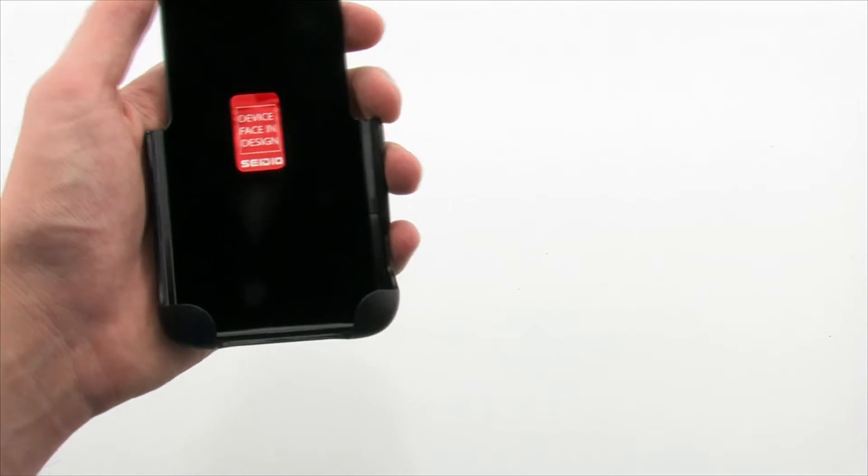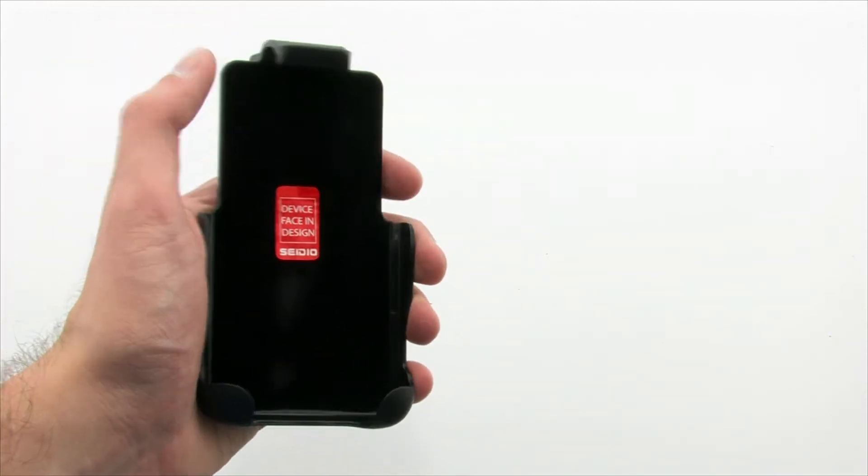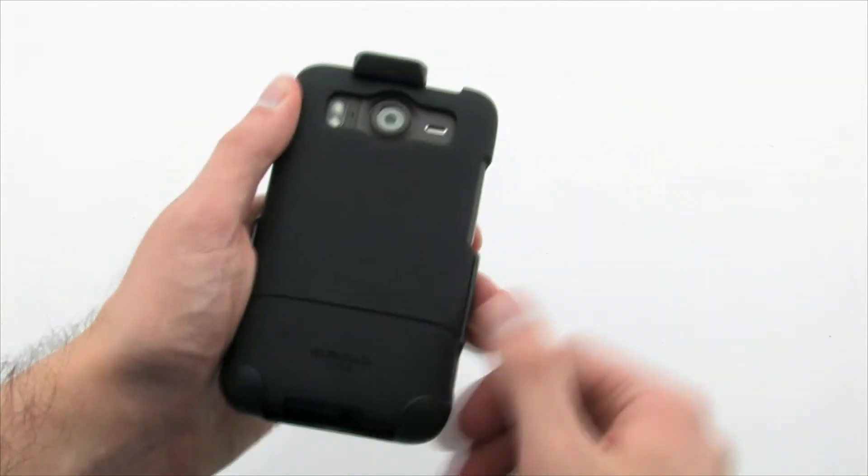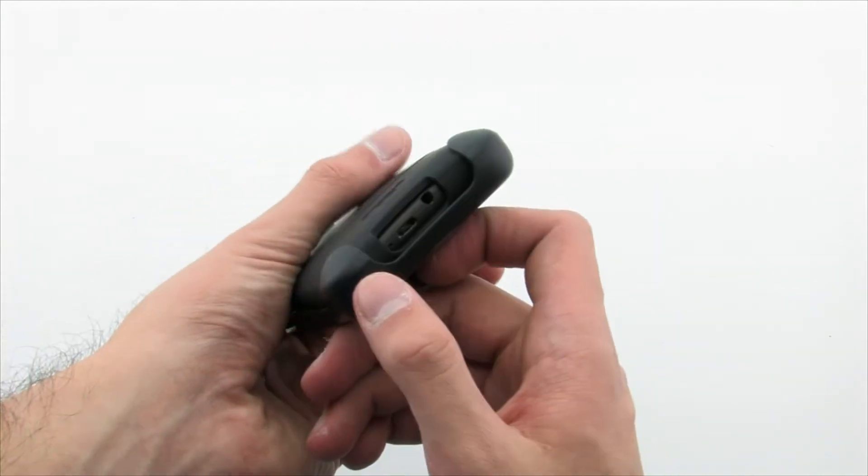The holster provides a felt-line interior and a secure top clip to ensure that your phone does not fall out accidentally or take any damage to the screen. The holster also allows complete access to the audio port and USB port.